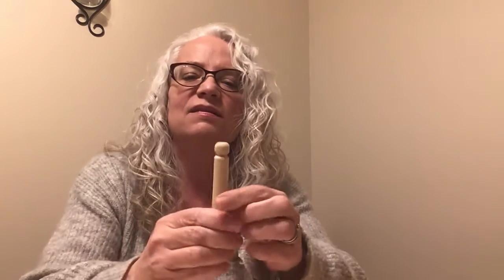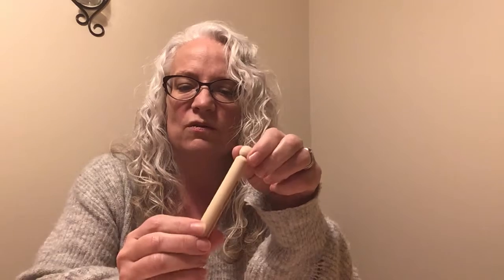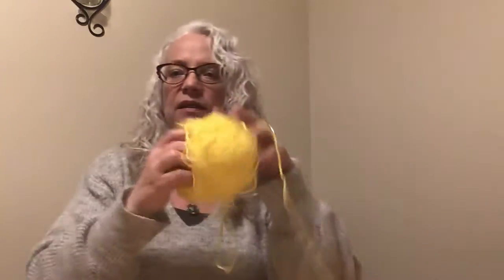Hello everybody and welcome to another episode of Crafternoon with Camelos Public Library. My name is Nicole and today's cute little craft — you're going to need some clothes pins. You can even use the plain pinchy types. I just happen to have some of these old school solid ones. And you're going to need some different colors of paint, some paint brushes, some stuff to make bling out of it — little pieces of fabric or yarn, some scissors, and some markers if you want to add some details.